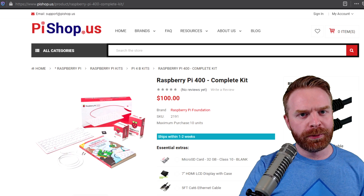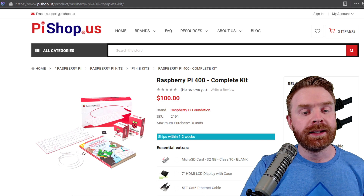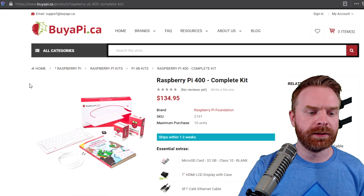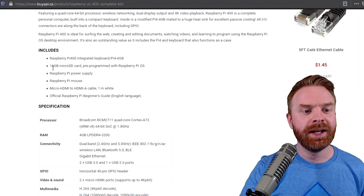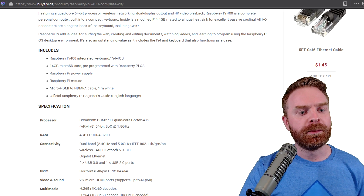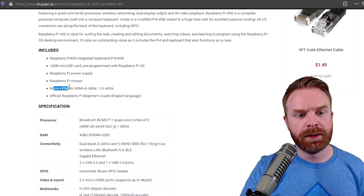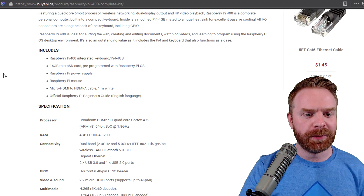The Pi 400 will both be available as a kit and as an individual board. Looking at the kit, it will cost $100 in the States and $135 in Canada. The kit includes the Raspberry Pi 400, a 16GB microSD card pre-programmed with Raspberry Pi OS, a Pi power supply, the Pi mouse, one micro HDMI to HDMI cable, and one official Raspberry Pi beginner's guide.